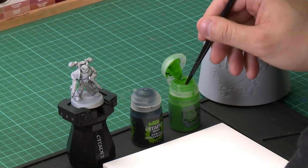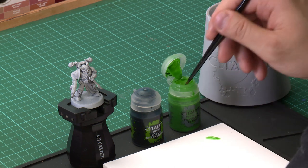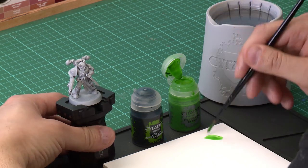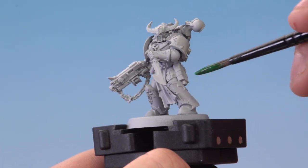The first thing we're going to do is apply the spooky green washes to the model. We're going to be using Hexwraith Flame first of all and then some washes of Coelia Green Shade. We'll take our medium shade brush and apply a little bit of Hexwraith Flame onto our palette. We're not going to be thinning this down, but we just want to make sure we're not overloading the brush too much, and then we're going to apply it all over the model.